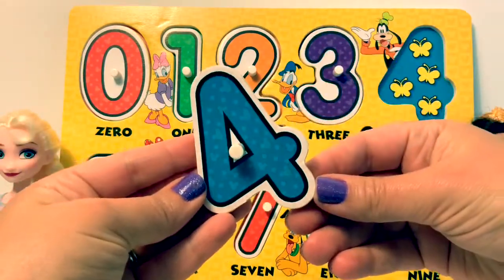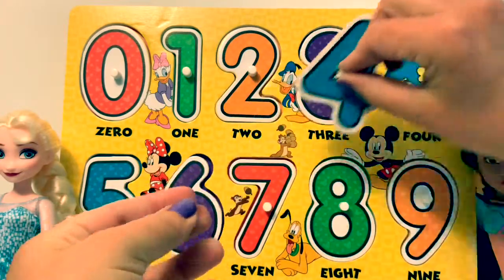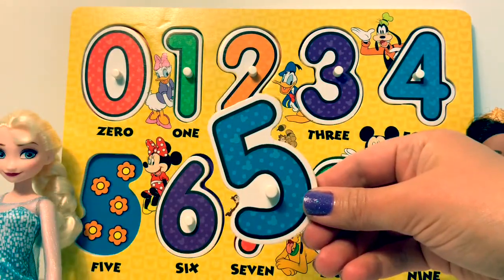Four. There are four butterflies. Five. There are five flowers.